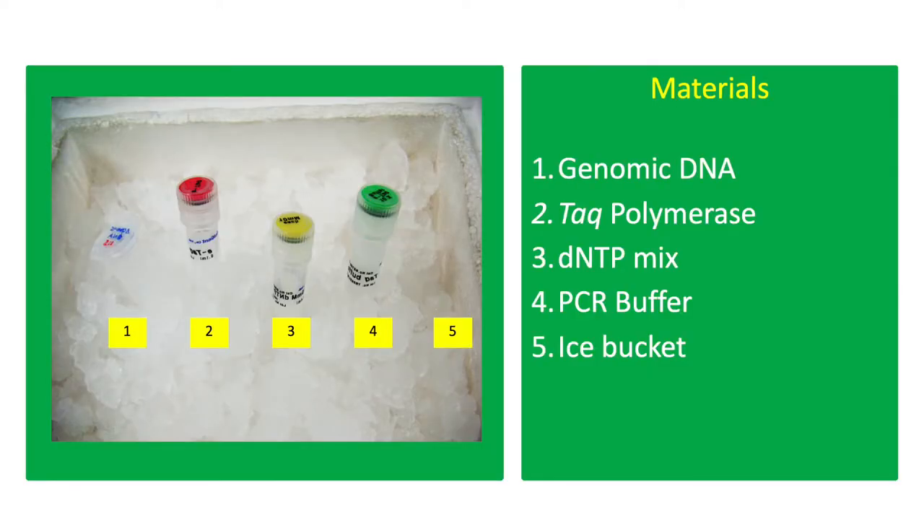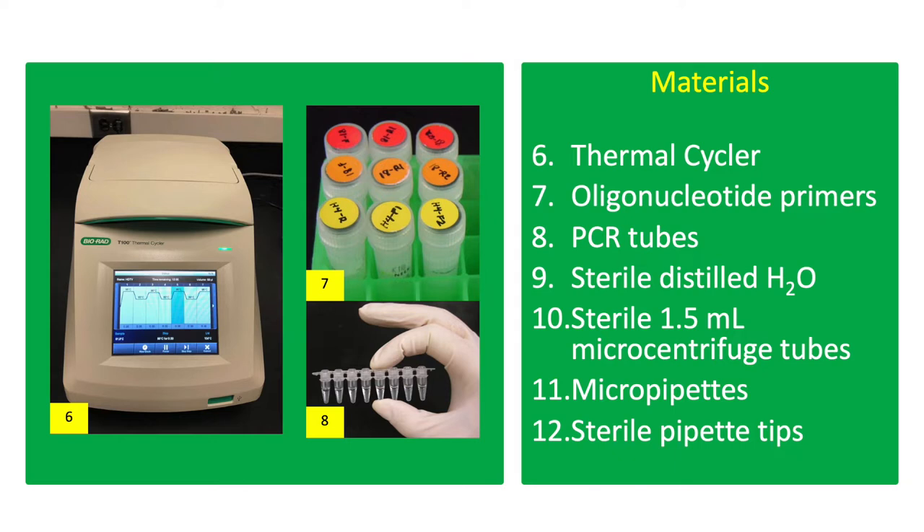The materials for this exercise include bacterial DNA or plasmid, Taq polymerase, dNTP mix, PCR buffer, ice bucket, PCR machine or thermal cycler, oligonucleotide primers, PCR tubes, sterile distilled water, sterile 1.5 ml microcentrifuge tubes, micropipettes, and sterile pipette tips.